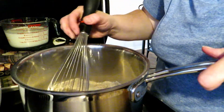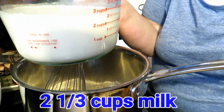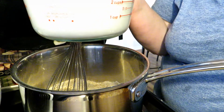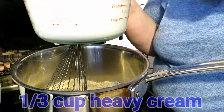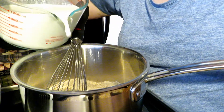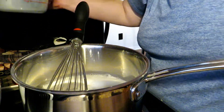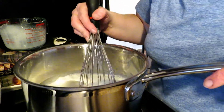To this mixture, we are going to add two and a third cups of whole milk. It works best with whole milk — you can use 2%, but whole milk is best. And we are adding a third of a cup of heavy cream. If you don't have heavy cream, you can just add a cup and two-thirds of milk, but it's so much better with that heavy cream. That heavy cream really does great things for it.